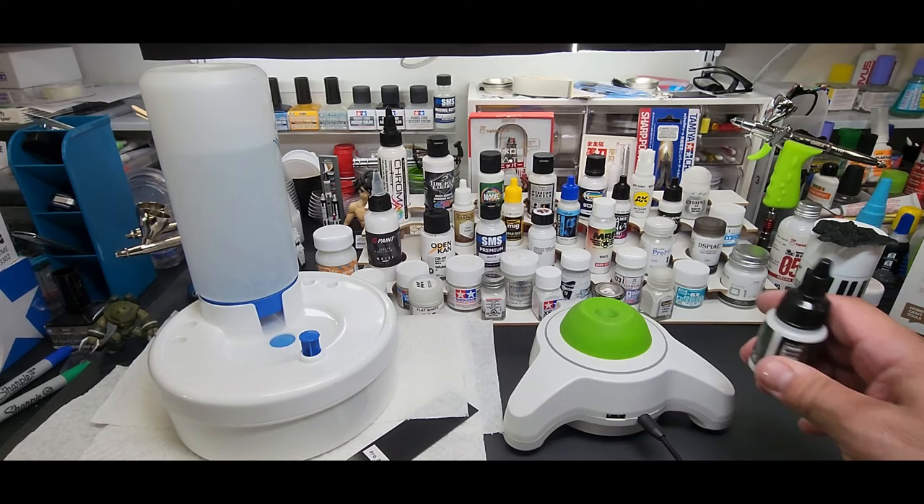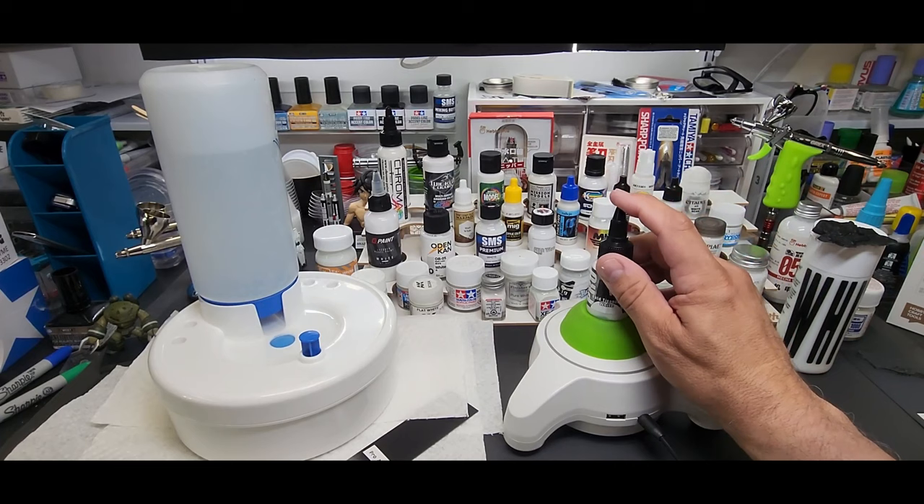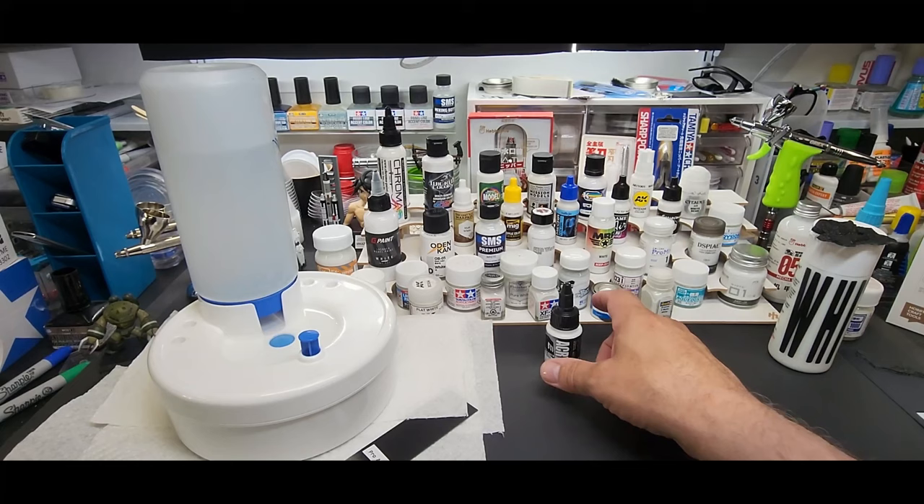I have to do a lot of shaking, so I'll show you — here's my 4E's paint shaker. These have a BB ball bearing in them. I'll be doing all the shakings off camera, just wanted to show you what we're doing.